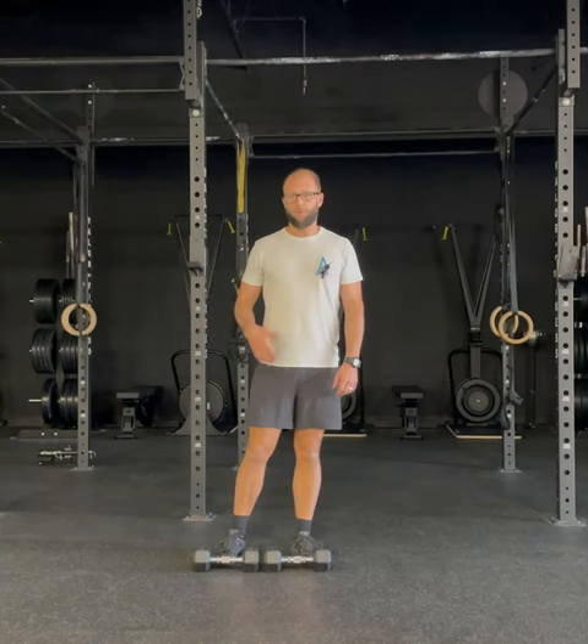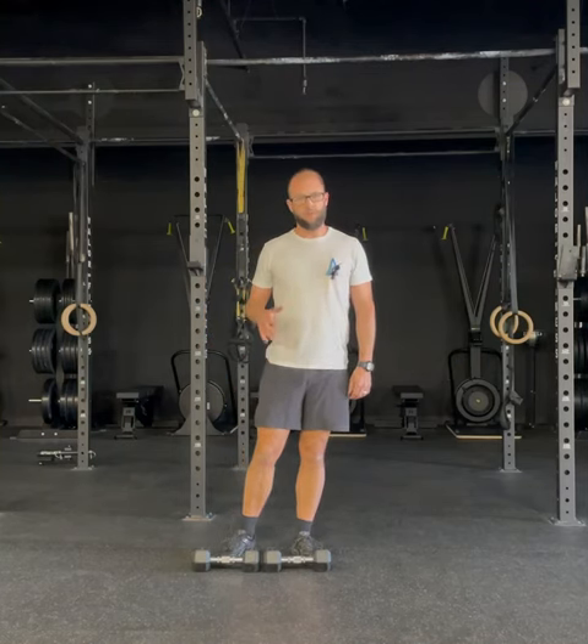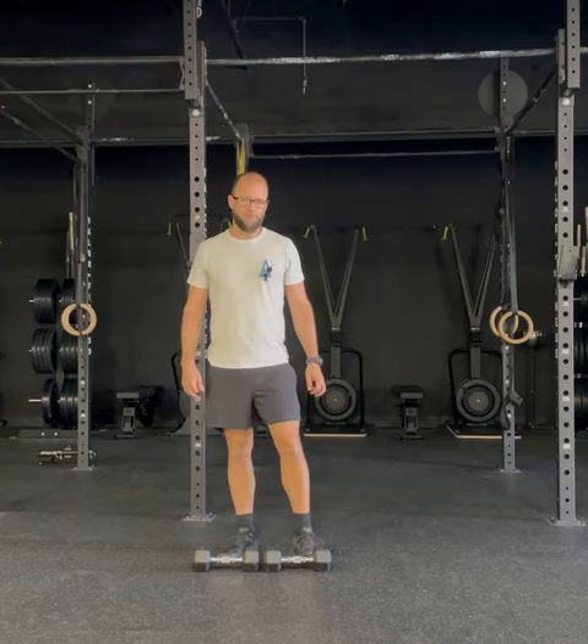This is a dual dumbbell high pull. Our range of motion targets are the same as a normal high pull. We're just going to be using two dumbbells at the same time.